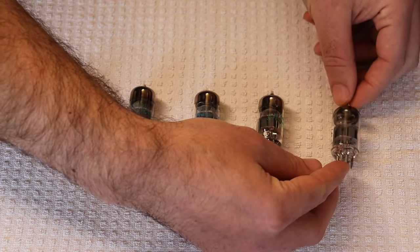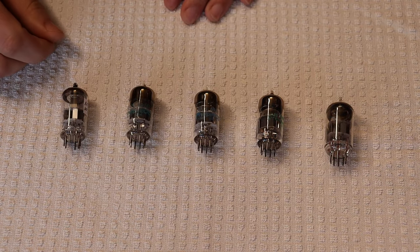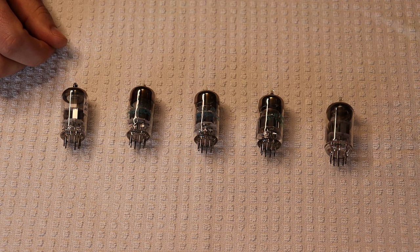We also have Toshiba 7DJ8s that are quite well-respected and will work absolutely perfectly fine. What will end up happening is that the filament current will shift slightly — since the voltage is a little bit lower than the tube expects, the current is going to be a little bit higher. But given that these are low-current voltage amplifying tubes to begin with, it shouldn't stress any circuit.